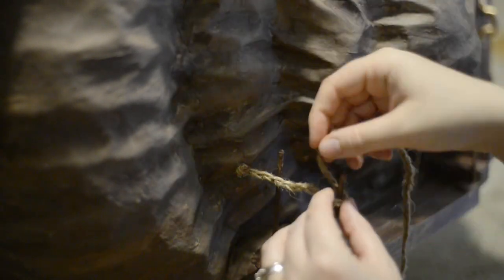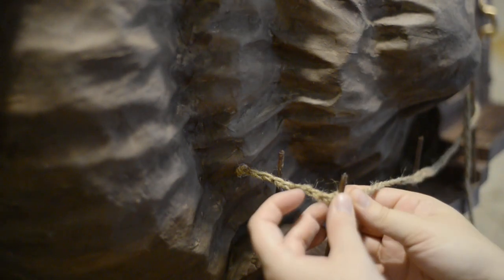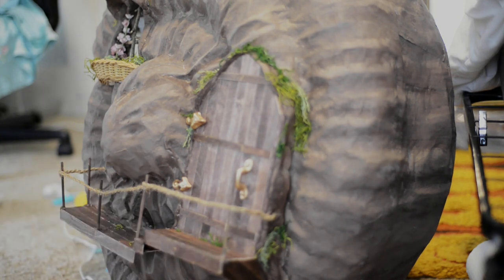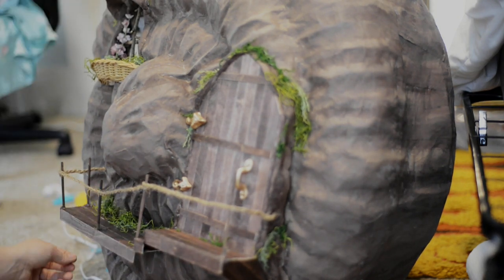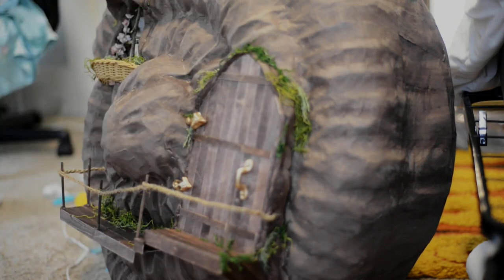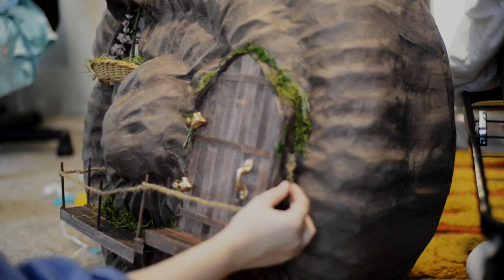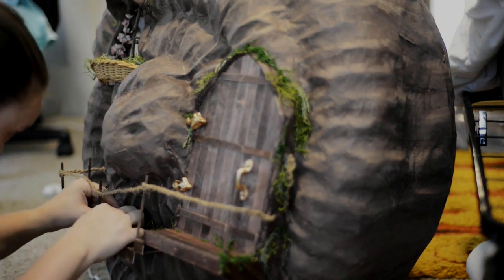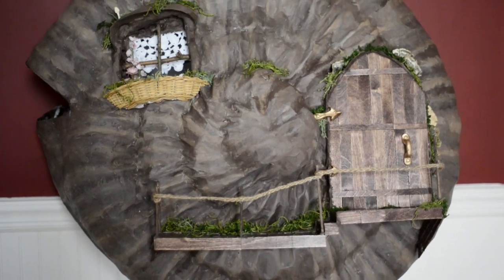For me it was the final touches that I think really brought the whole piece together, which was adding little bits of moss in and around the door, along the top of the shell, around the chimney, and on top of the windowsill — just little things that made it feel like it was really lived in. I attached a few little turkey tail mushrooms around the door as well, and added a little flower basket out in the front that had moss and a few flowers just kind of spilling over the top.